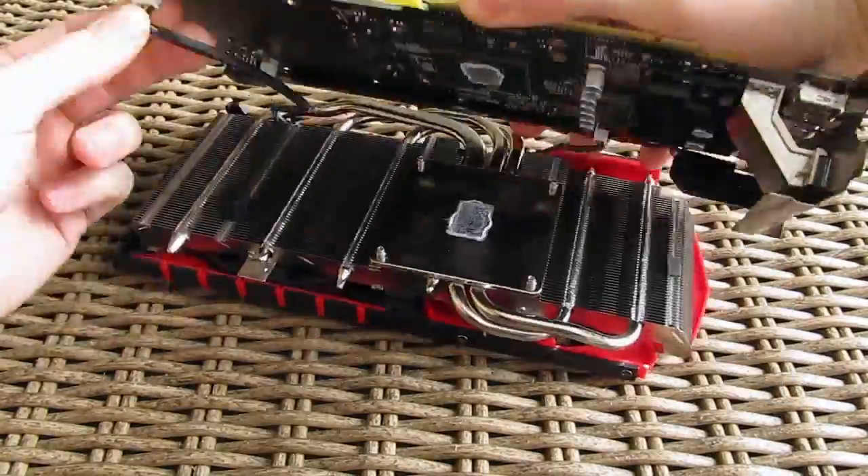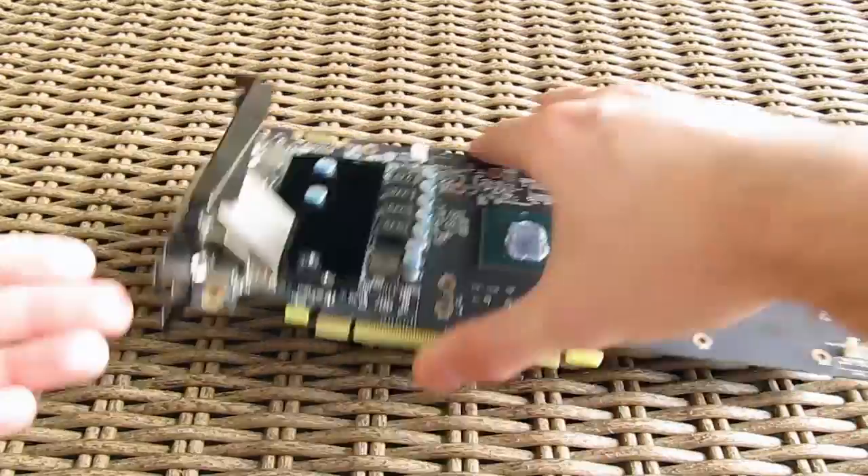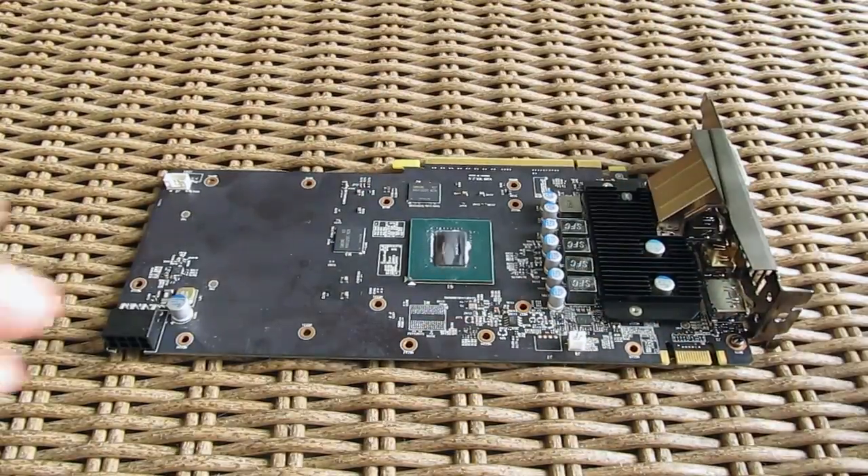Disassembling the MSI's cooler was a pretty easy and straightforward job, and after we finished with that we cleaned up the contact surface of the chip and prepared ourselves for the next step of installing the Arctic Accelero S3 cooler.